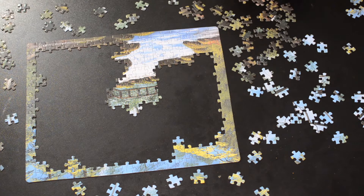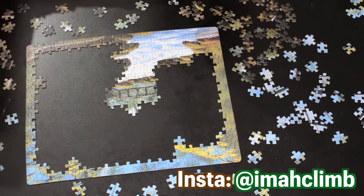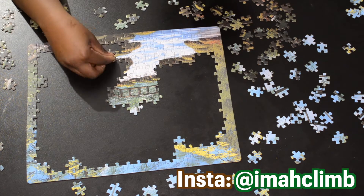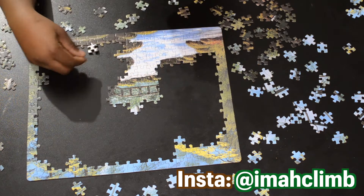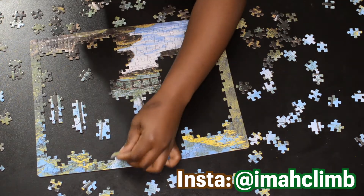Thanks so much for watching. Surprisingly, commentary is harder than one would think, but we try. Here are some of the photos I was telling you about — nature photos. I mean, they're not the best or actually good at all, but here are some recent ones I've taken.